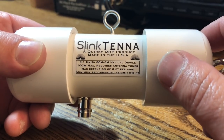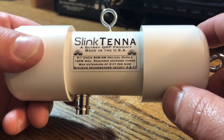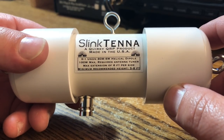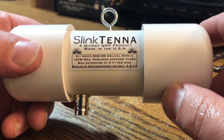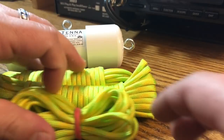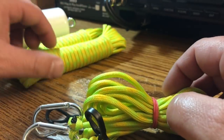It does require an antenna tuner — you need a good 10-to-1 antenna tuner or something. Your base tuner in your Icom 7300 won't tune this; you need a good tuner. Minimum recommended height is 5 to 8 feet, and if you can get it higher, even better. And it also comes with some nice yellow paracord, which I like.